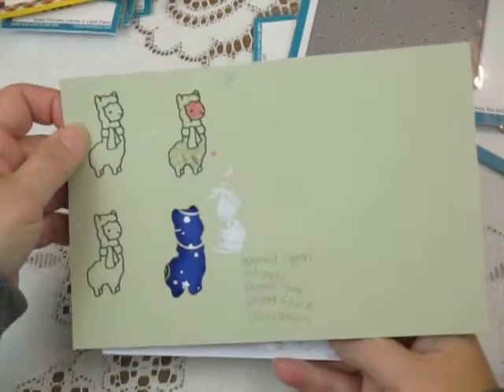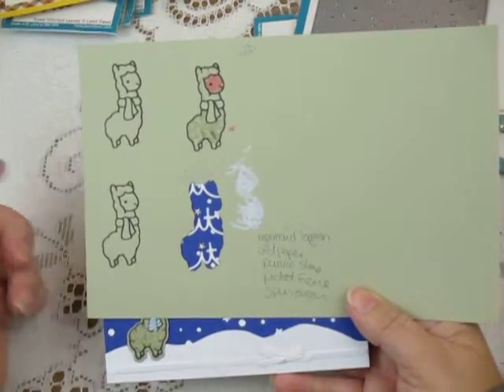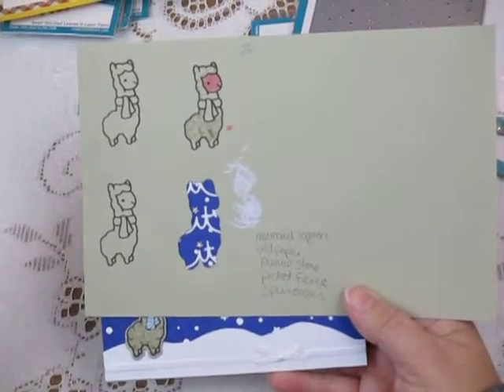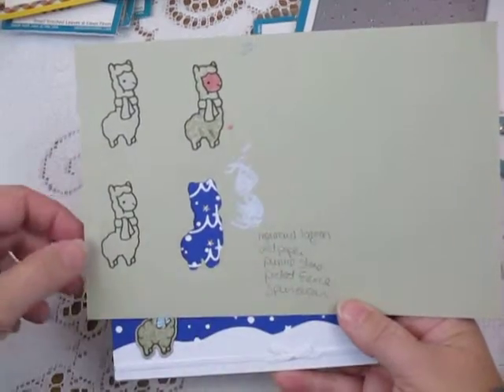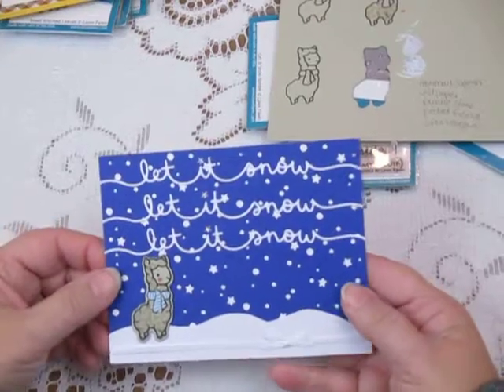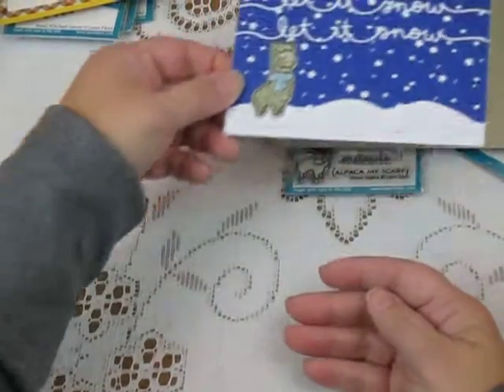On my alpaca sheet you can see the secret to why I stamped so many in the first place — I'm not quite sure how I'm going to color it. So I test things and always make sure I have one good image left to work with. I always make a note of the colors I used in case I want to go back and do this again, so I know what I used. Super easy card to make.